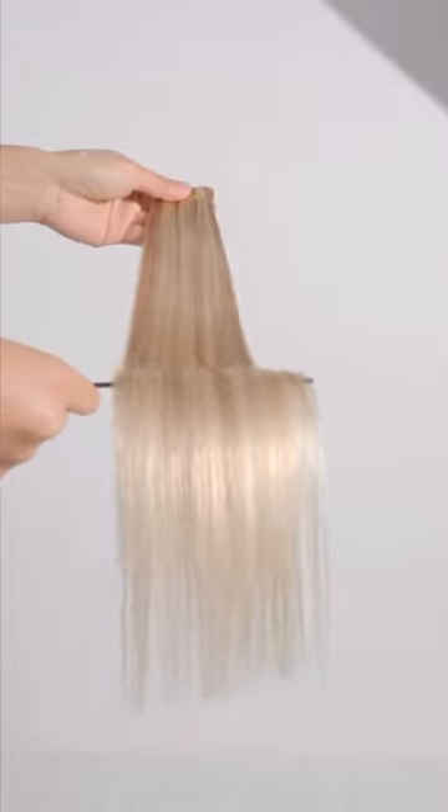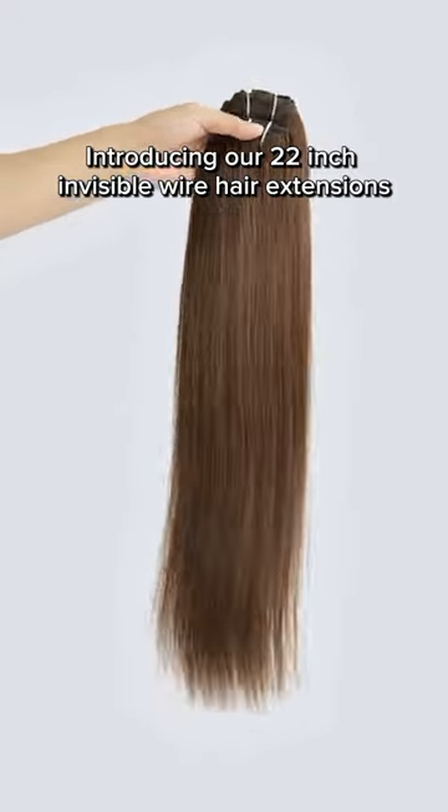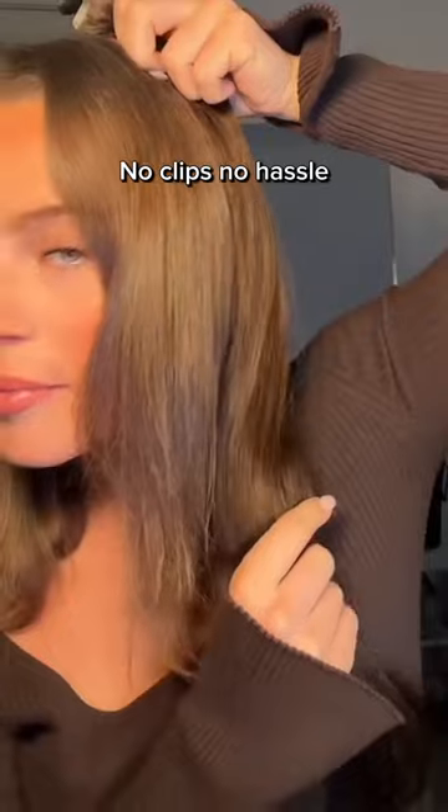Ready for a hair revolution? Introducing our 22 inch invisible wire hair extensions. No clips, no hassle, just like magic.